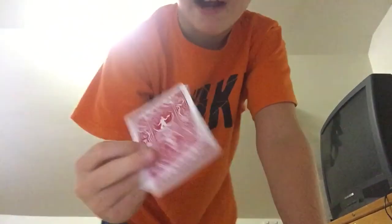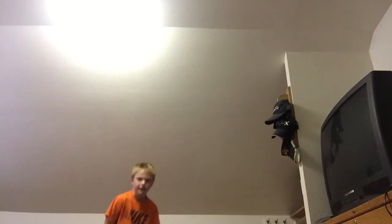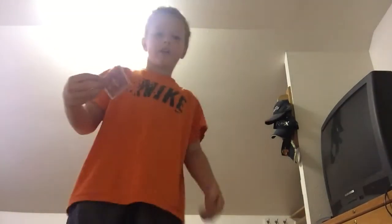Okay guys, this is pretty much just a tutorial of how to throw cards. This card right here is just a normal bicycle card. There's a special way to throw it — you can't just throw it regularly or it'll fall to the ground. But if you do it perfectly, you can throw a card really far.